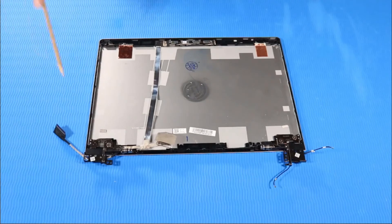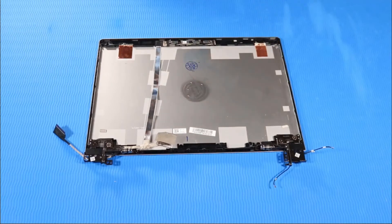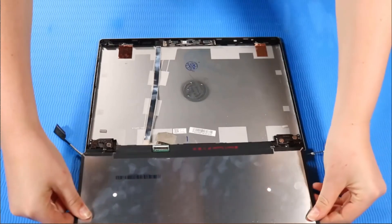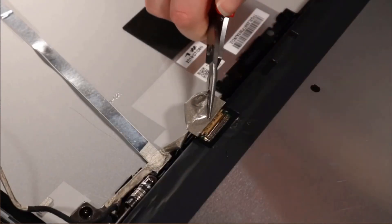Replacement. Place new strips of stretch release tape on the display enclosure. Note, refer to the service guide for the position of the tape strips. Place the display panel face down, parallel to the bottom of the display enclosure. Connect the display panel cable to the display panel.